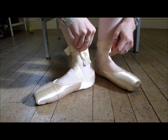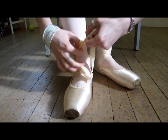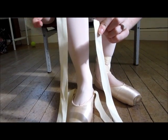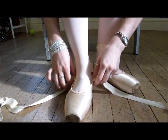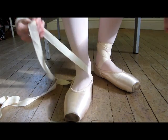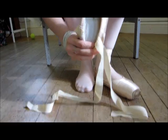Now I'm going to undo it to show you something. Once you've cut the ribbons, because you've wrapped it round, you'll have one longer than the other. So what you're best to do is write right and left inside the shoe, because then you'll know which foot — otherwise you'll end up with not enough ribbon to go around your foot. Mine have already got right and left marked in there.